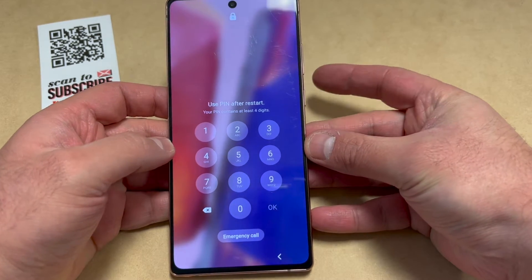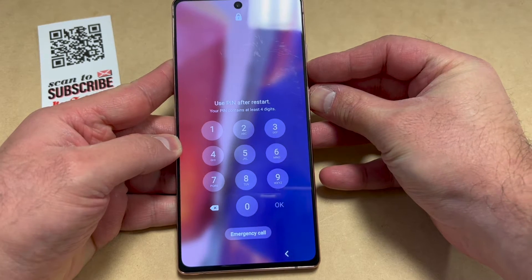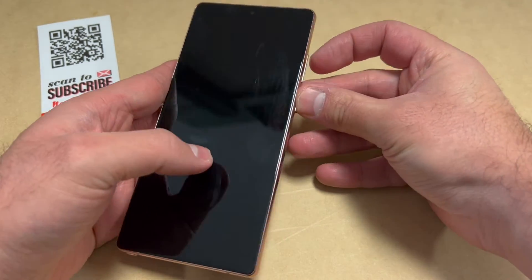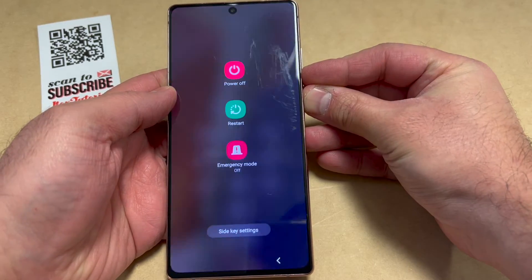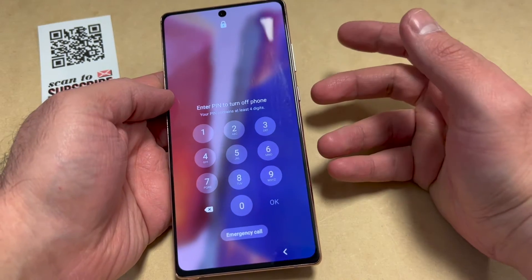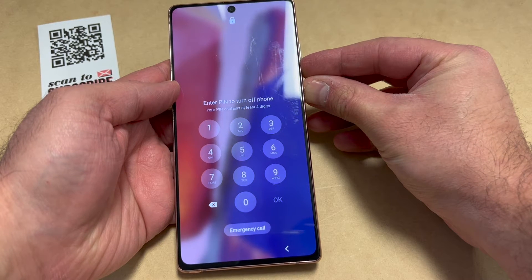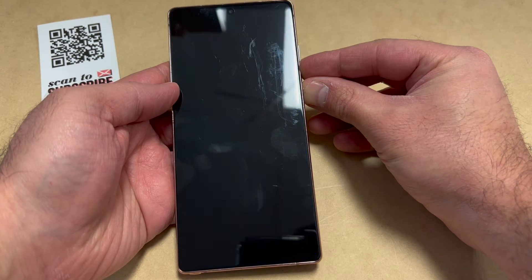Let's start with the tutorial. As you can see, we have a passcode on this device. To turn it off, press the small button on the side along with the volume down key at the same time to get the power off option. Tap it, then press power off. As you can see, it will not let you turn it off, so press and hold those two buttons for about five seconds to force shut off the device.